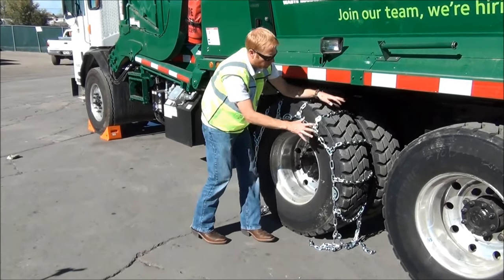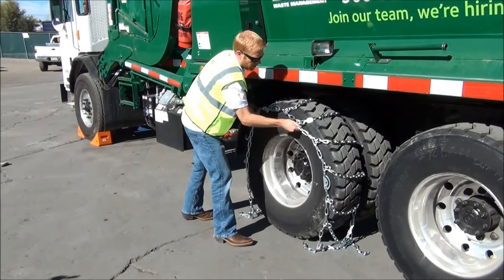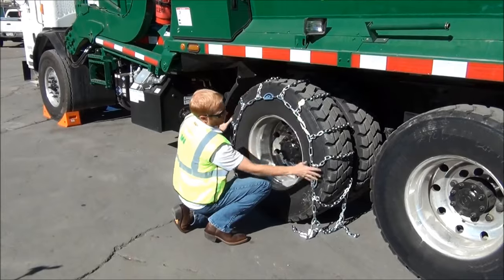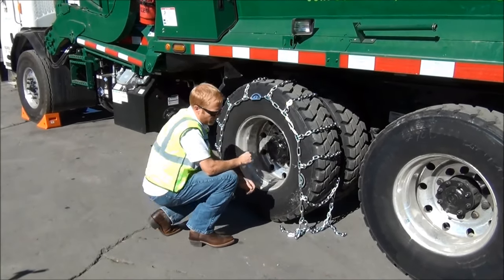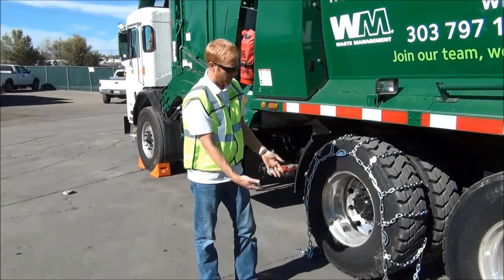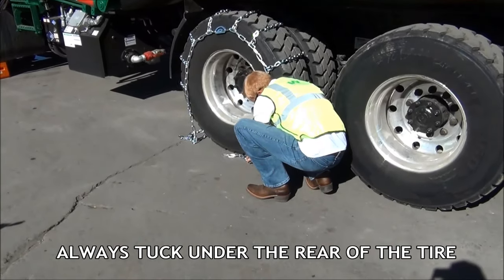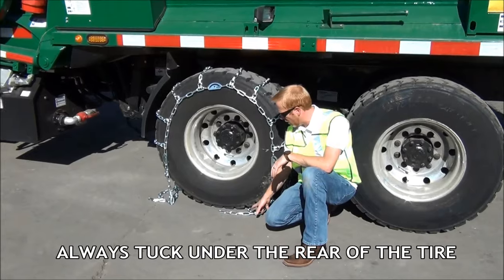Everything's looking good here. Check if any of your chains are stuck in the deep plugs. I want them nice and centered with the same distance on both sidewalls. We're going to fix these by adjusting them to give a nice even fit on the tire. Next step, we're going to tuck these cross chains under the rear of the tire — I'll explain why in a minute.